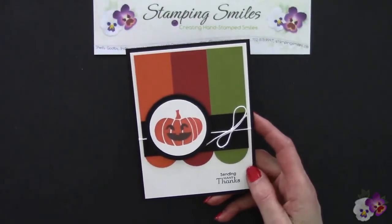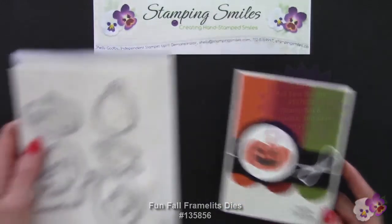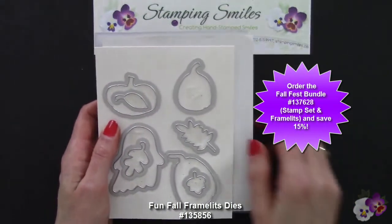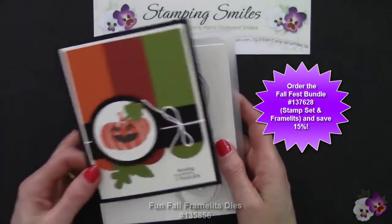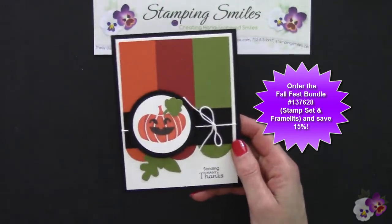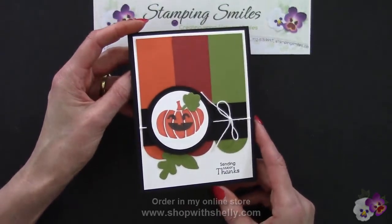Then I thought I just need a little something more. So I got out the framelits that coordinate with the Fall Fest stamp set and die-cut these three leaves. This is my final card that you will get when you place your October stamp order with me in my online store, www.shopwithshelly.com.